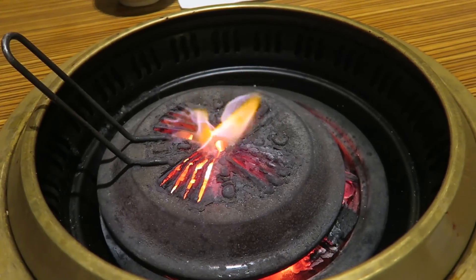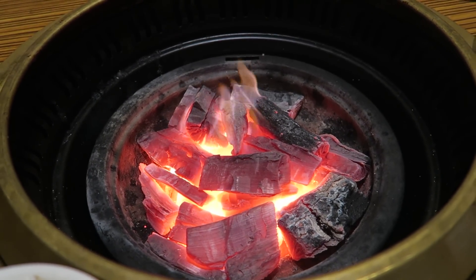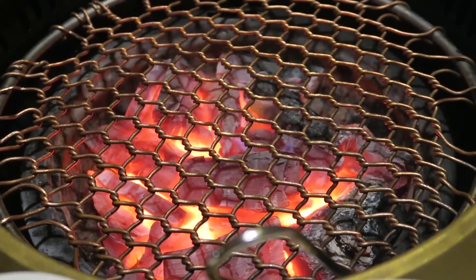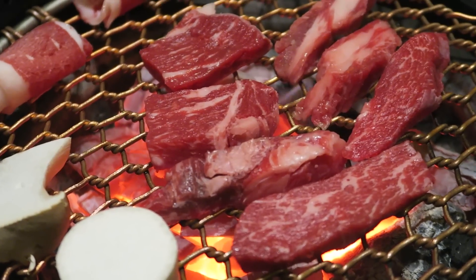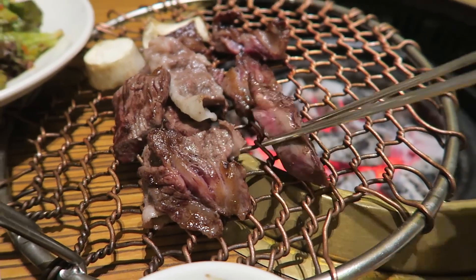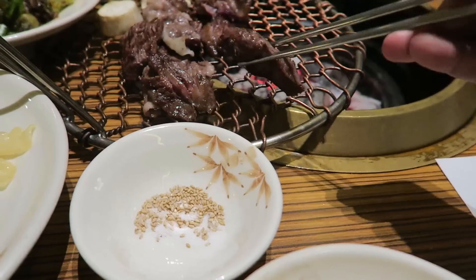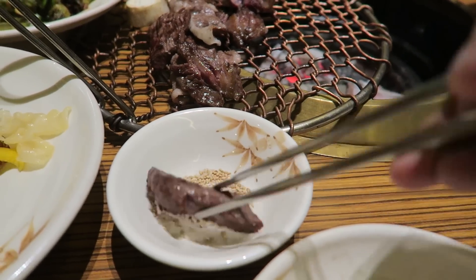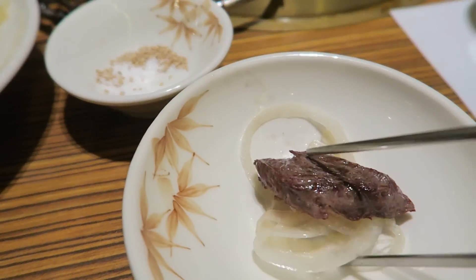First thing I noticed already is the barbecue grill is way different than what we have in the States. In the States the grills are typically gas, but here they use real wood charcoal. If you've never done it before, next time you barbecue use wood charcoal — the smell is incredible.